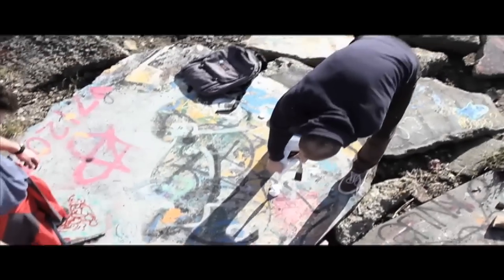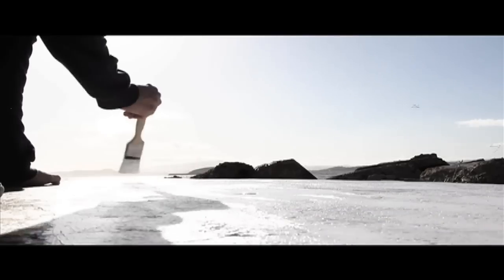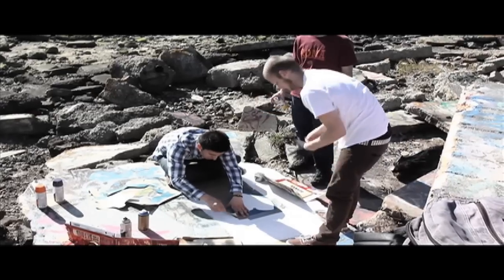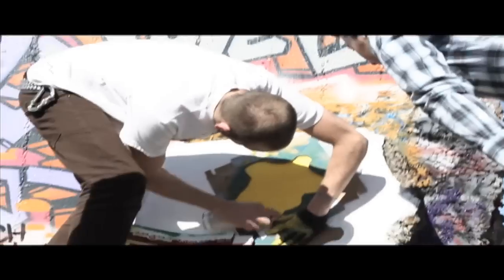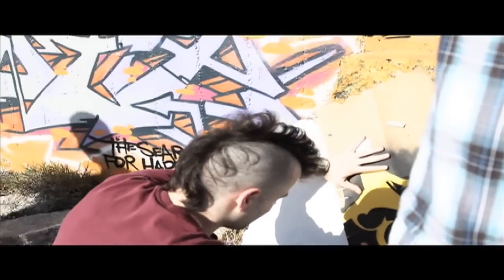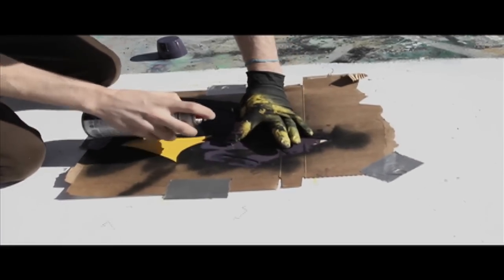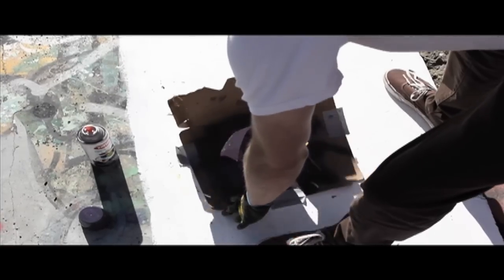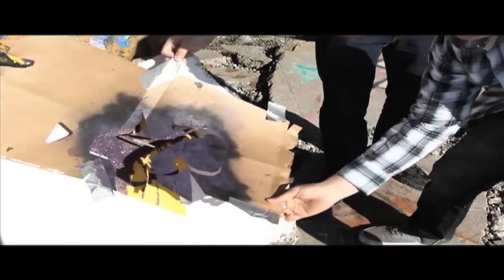Once you find the spot where you want to put your piece down, we highly recommend going a day in advance to put a coat of white paint down first. Then lay down your base color using the stencil that outlines the torso — this will help define the shape later on. After the paint dries, line up your second stencil properly over the previous layer.